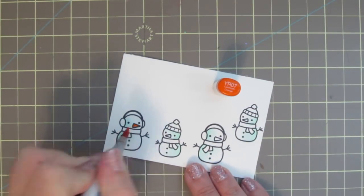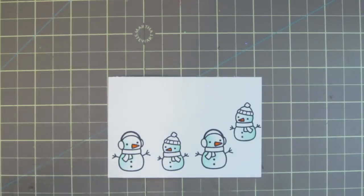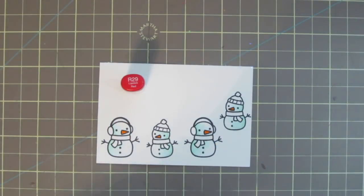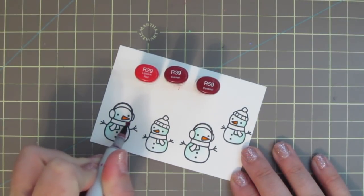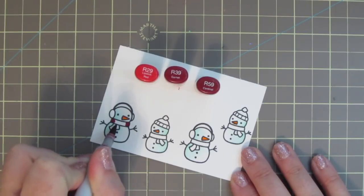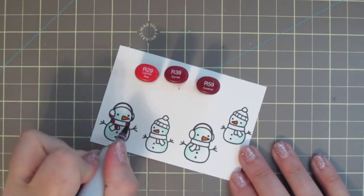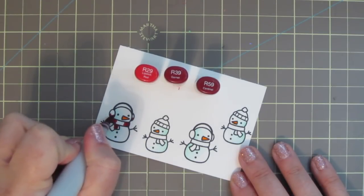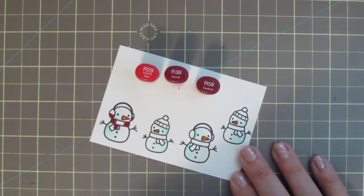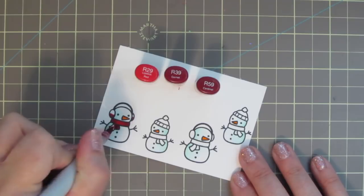Then I'm going to take YR07 and color in the little carrot noses. This is such a small area so one color will do. Now I'm going to begin to color in their accessories. For the first one on the left I'm using reds — R29, R39, and R59. I'm starting with the R59 and adding in my shadows, then blending out with the R39, dragging that color over just a bit but leaving most of the area for the lightest color, the R29, for the highlight. I'll fill in the remaining space and make sure I'm overlapping just a bit so I don't get any harsh lines.